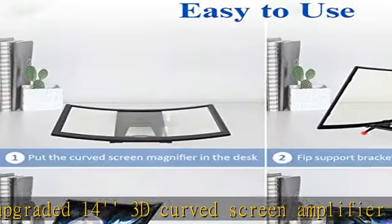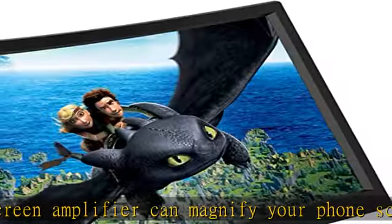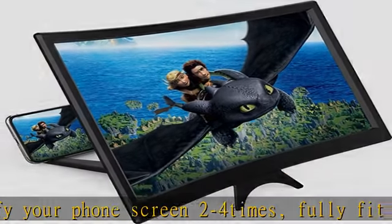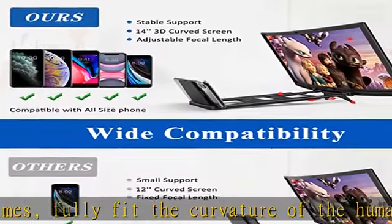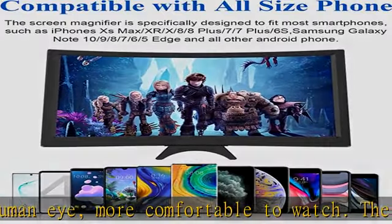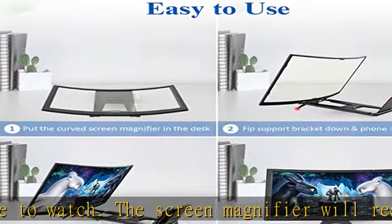The screen magnifier will reduce the discomfort and visual fatigue caused by long-term focus on the small screen, and can effectively reduce radiation. High quality Fresnel lens and HD zoom. The upgraded 3D phone projector adopts Fresnel lens HD zoom optical and Blu-ray radiation protection technology, to provide high-definition image and reduce visual fatigue. The screen is more clear than others on the market.